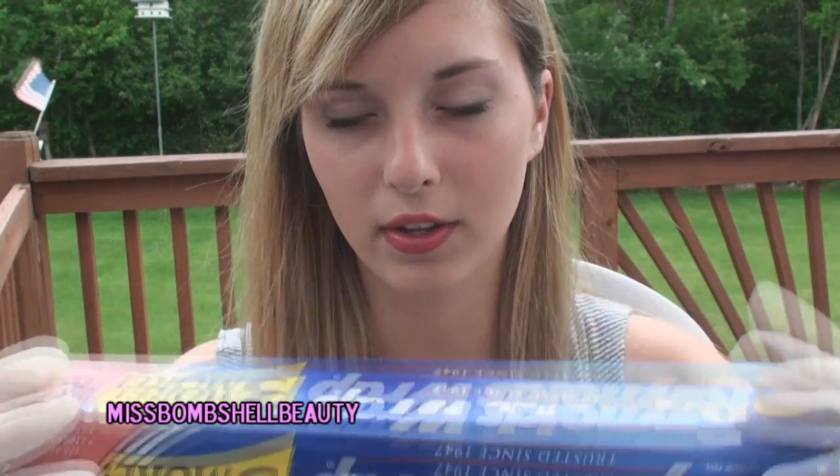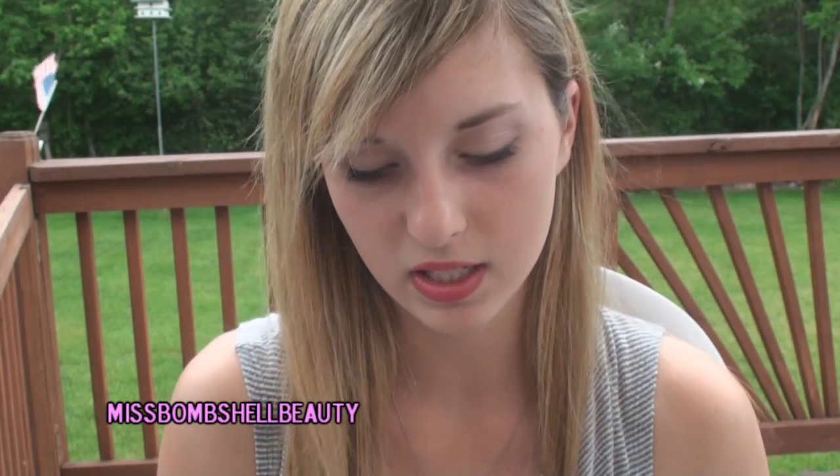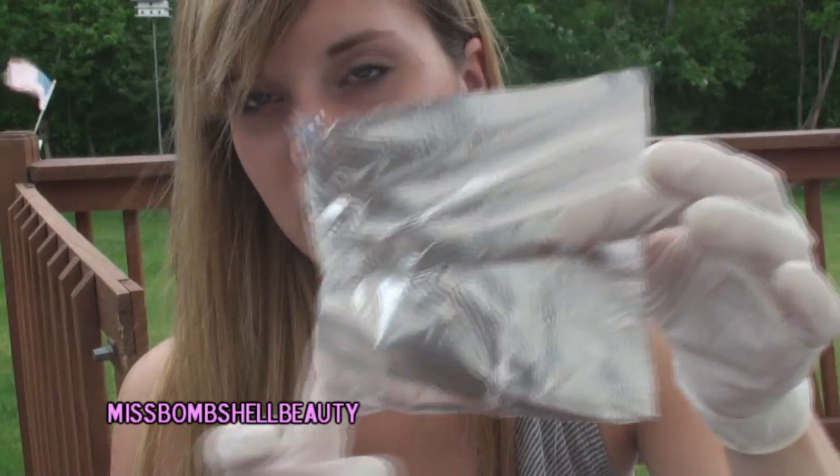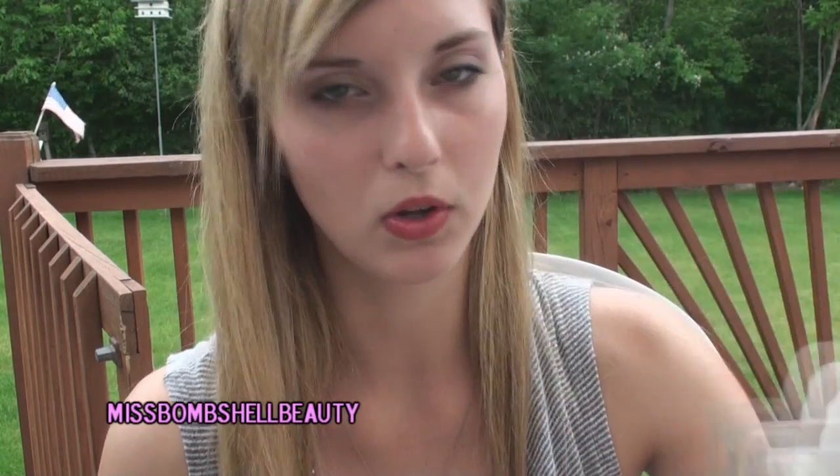First, put your gloves on. Next, take your foil and cut it into a small sheet — since I'm just doing one strand, rip a piece off and cut it in half. You'll need a sheet about as big as your hand.